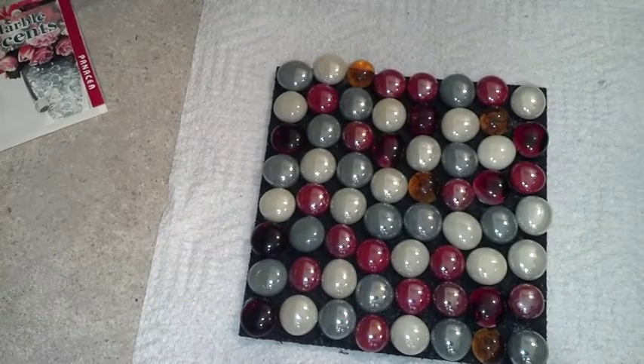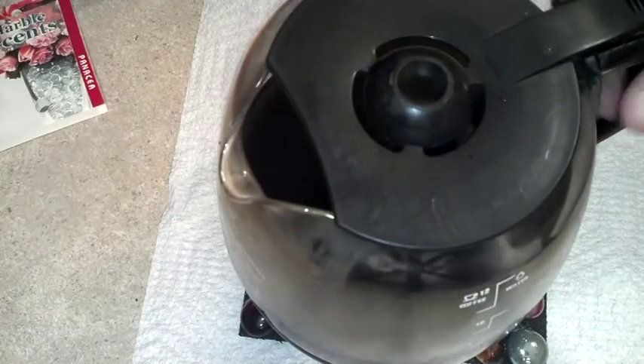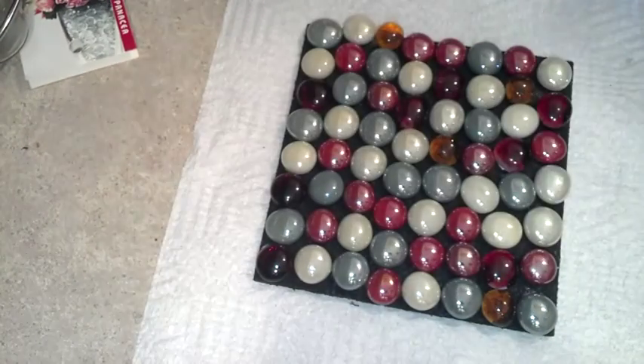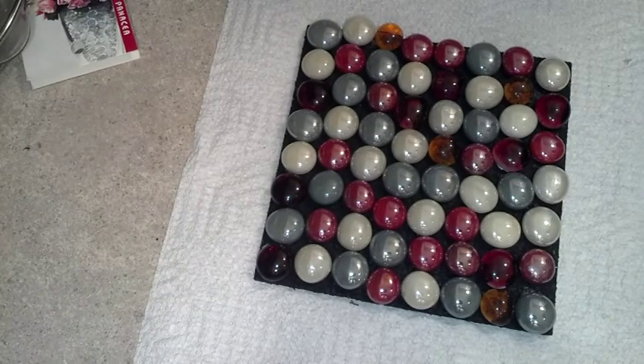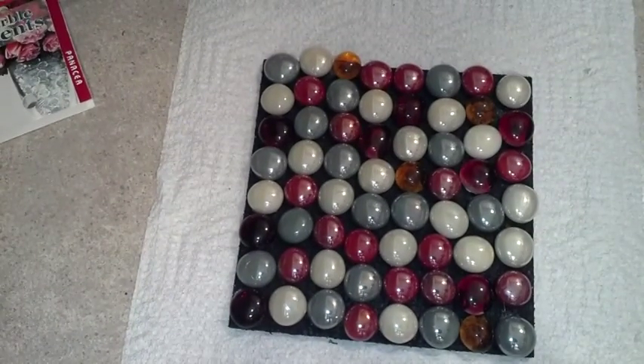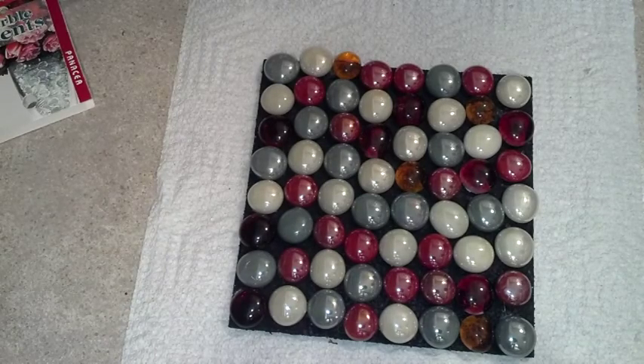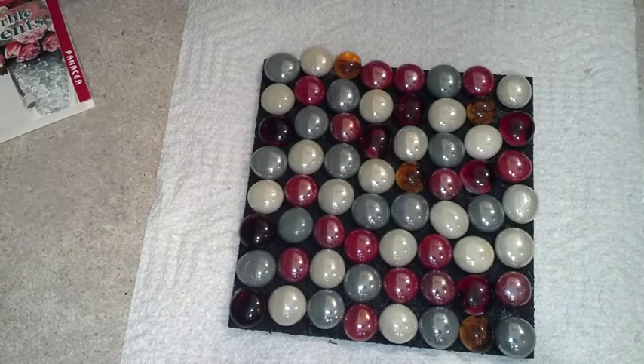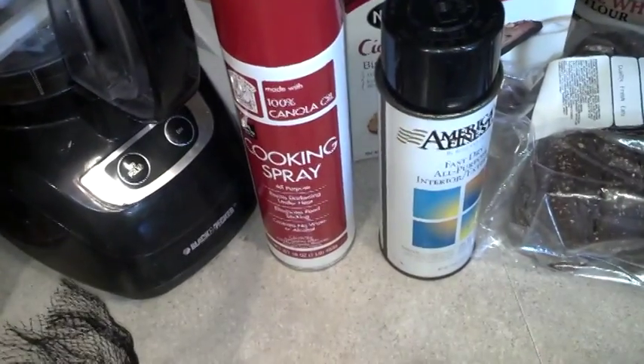Now I can just set whatever I want on there without any problem. That's just a quick project for the kids. I didn't have enough green stones, but if you refer back to earlier in the video there are a whole bunch of them. You can pick whatever you want and design whatever you want — this is just my Christmas one and it's nice.